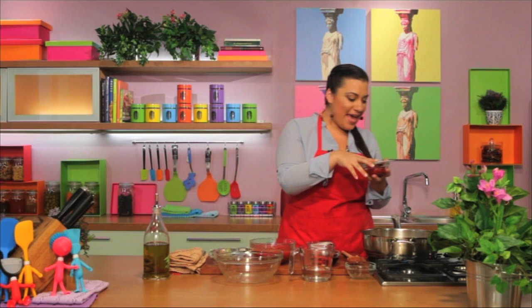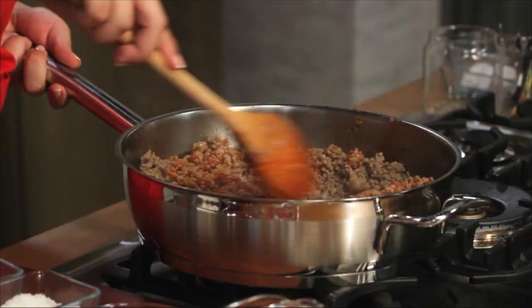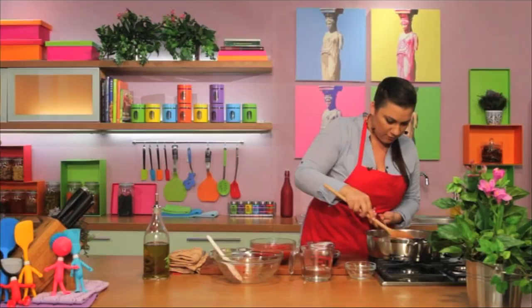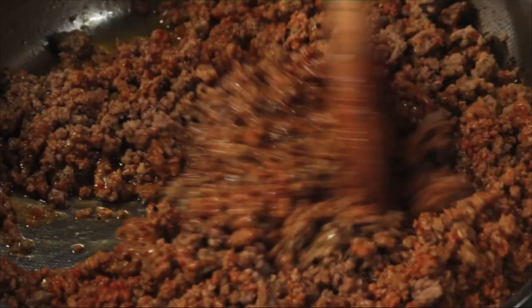It's time for the tomato paste, the base for the sauce. We want the tomato paste to come in straight contact with the pan. This will take out all the bitterness, because again we don't want any sugar in this sauce. It's time to deglaze it with some nice red wine. The red wine will take out any bits and pieces that might be in the bottom of the pan, which is all the flavor of the meat.